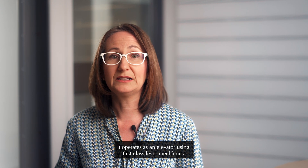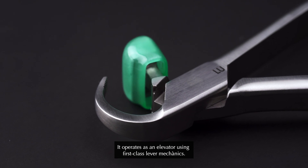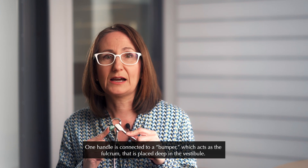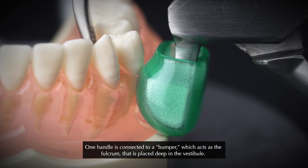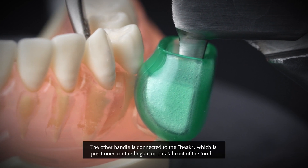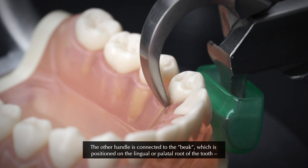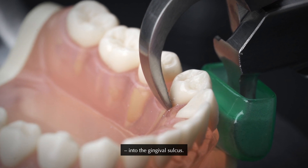It operates as an elevator using first-class lever mechanics. One handle is connected to a bumper, which acts as the fulcrum that is placed deep in the vestibule. The other handle is connected to the beak, which is positioned on the lingual or palatal root of the tooth into the gingival sulcus.